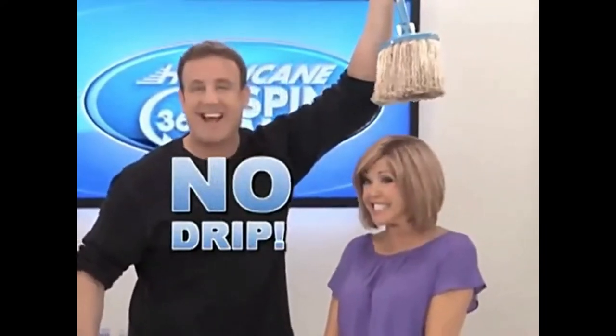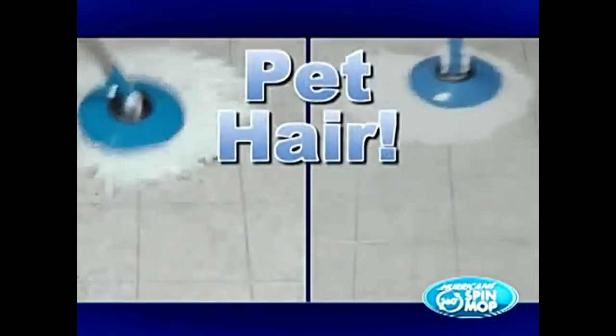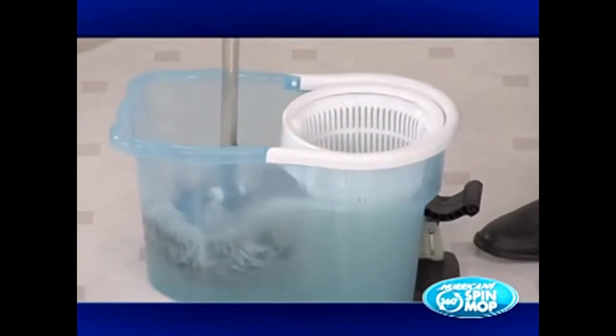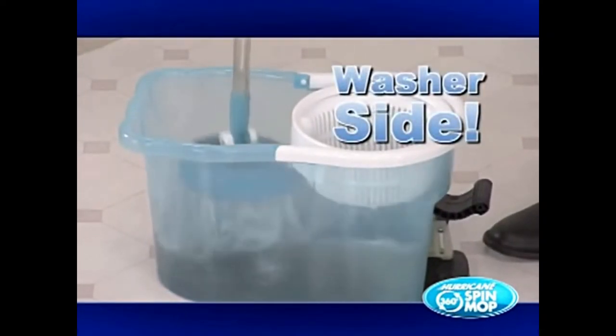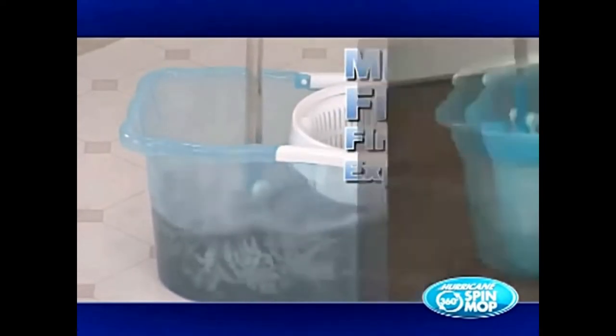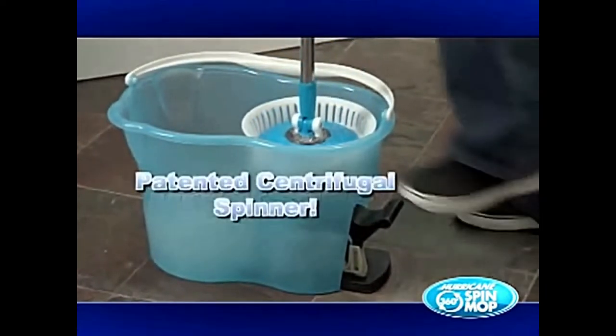And it doesn't drip or leave a nasty trail like other mops. It even picks up dust, dirt, pet hair, and more without sweeping, cutting your cleaning time in half. And the magic is just beginning. When it's full and dirty, just dip it in the washer side and the microfiber fingers expand, dropping the mess into the bucket. Then take the clean mop, place it into the dryer side with the patented... And then once you put it right in the bucket, it doesn't go with it.